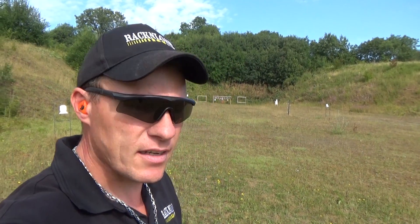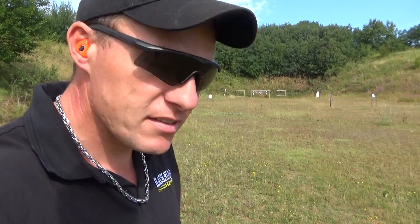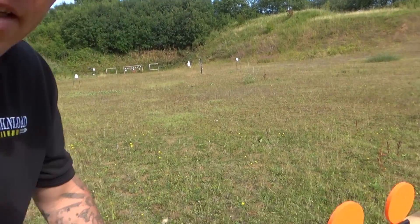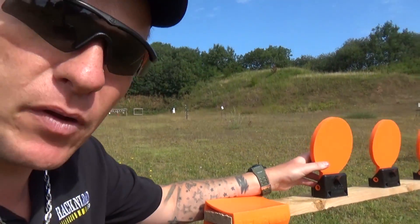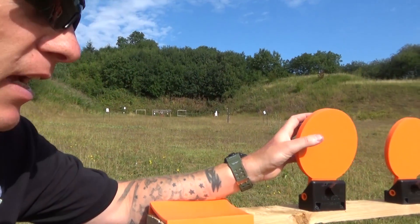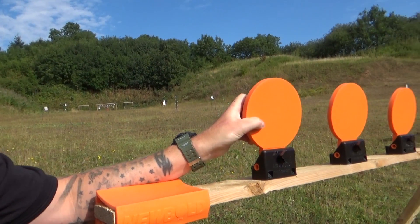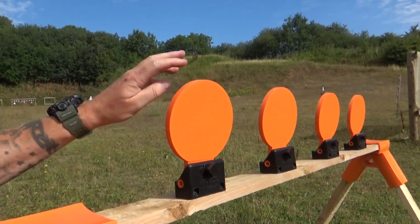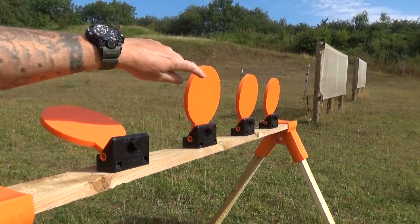Hi guys, this is Rack and Load and we are at the range testing as ever. Currently on test is quite an interesting target system by Newbold. These are available at Calibre Innovations in the UK. They're actually a rubberized target system — a self-healing target — and they can knock down as you can see, so when you hit them they're knocked down.